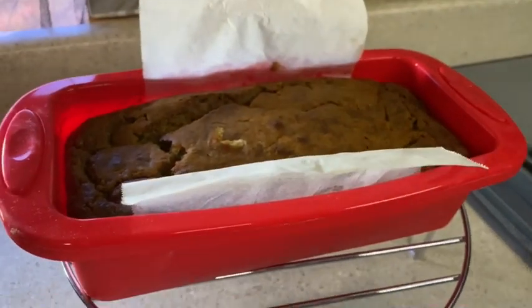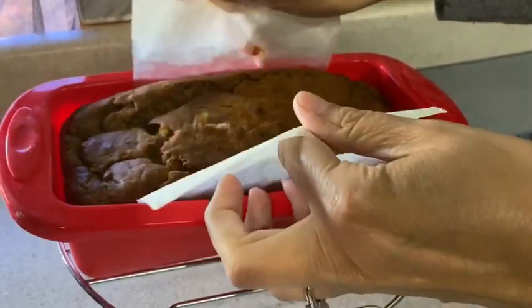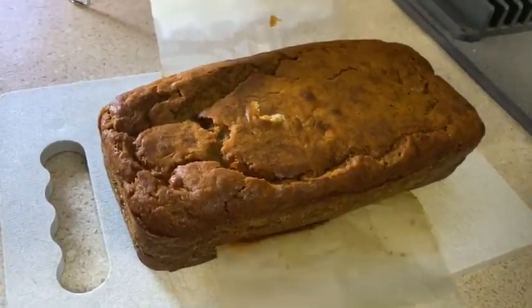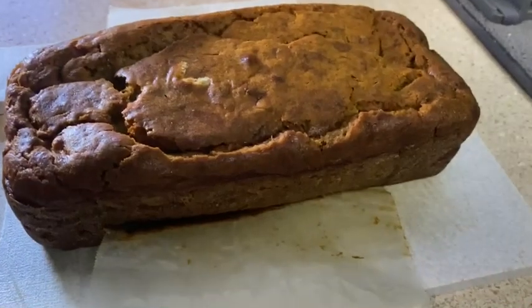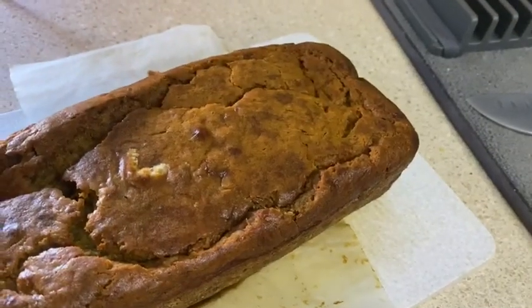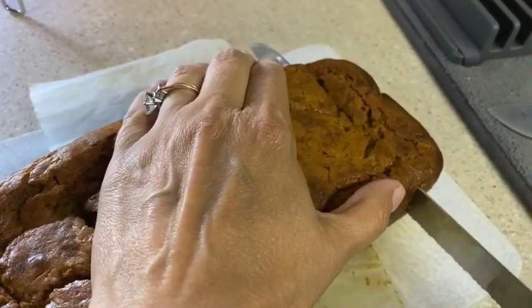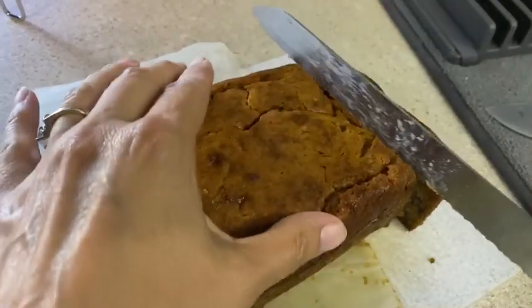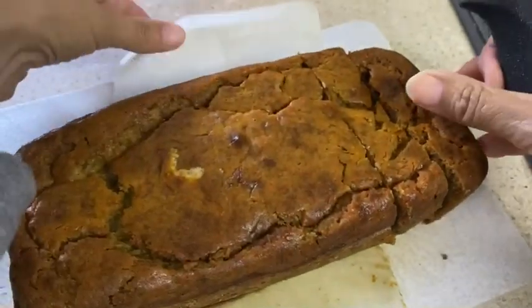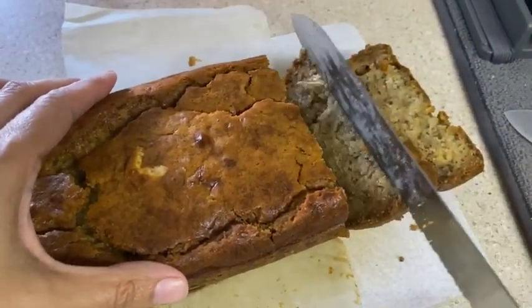It's been about 30 minutes and it's pretty cool now, so I'm just going to lift this out. You can see how easy that is with the parchment paper. We're going to go ahead and slice it — it's still a little bit warm. She's cutting it early because somebody couldn't wait. There it is — nice and yummy.